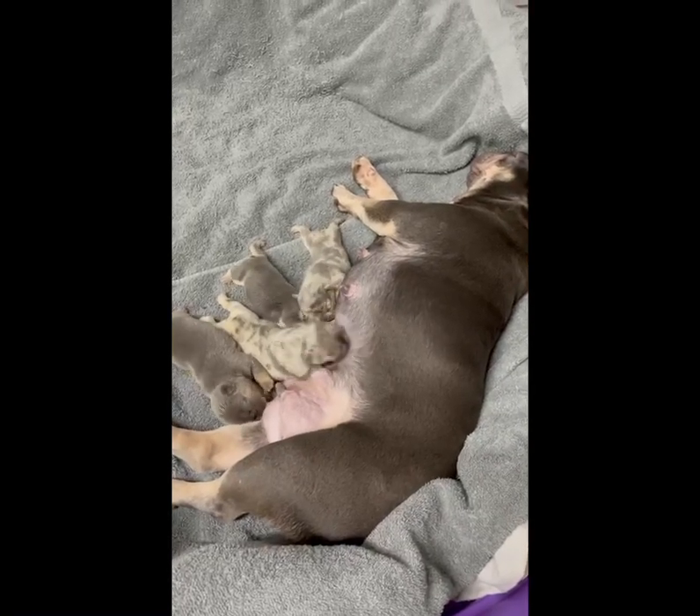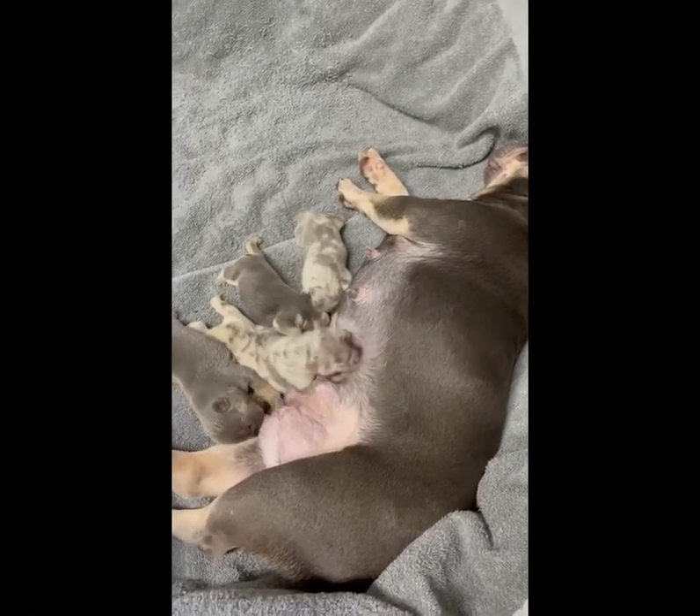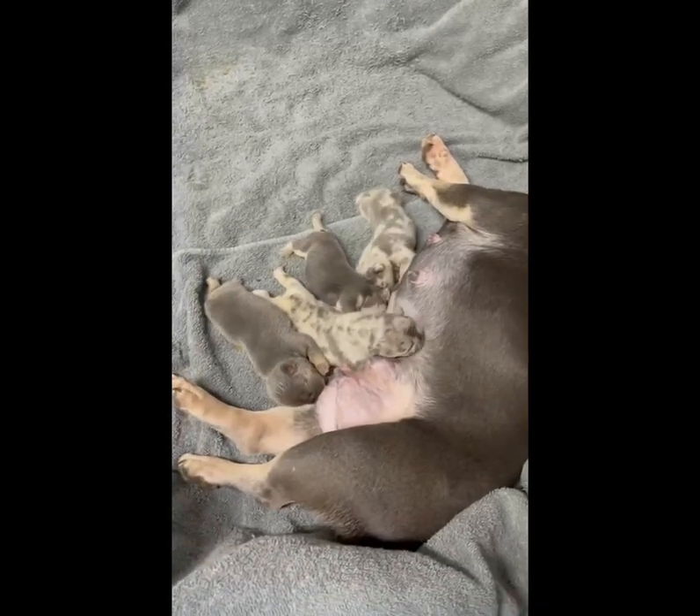Right now we got a litter of four puppies — Puzzle times Skye. We just started feeding them. Looking great so far.